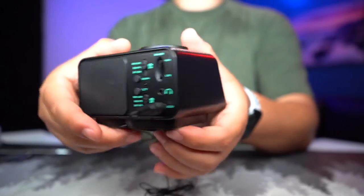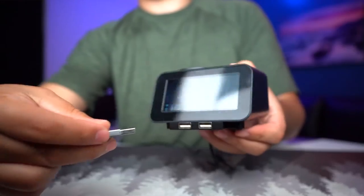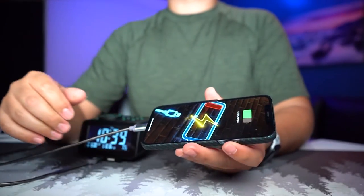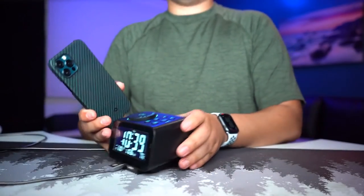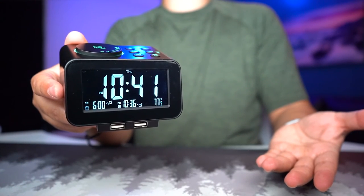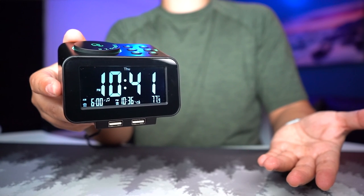It does a lot for the money. Plug this in, then plug in your phone and you'll see it charging, with one more USB port available as well. If you want it for yourself, find the link in the description below. As always, thank you for watching and I'll see you guys next time.